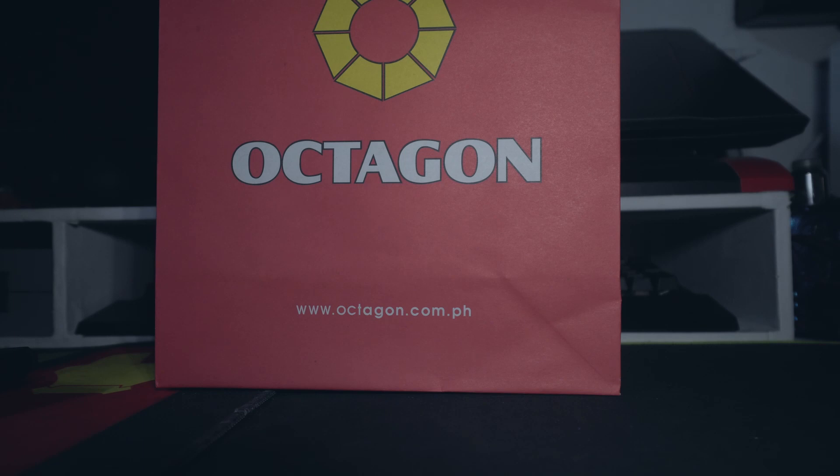Nung nahawakan ko yung controller, medyo mainit yung likod niya. Ang ginawa ko, umorder ako ng replacement parts sa Shopee, kaya lang matagal pang darating. Yung kanina duman sa may SM, nagtingin muna kami ng temporary na replacement controller.